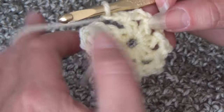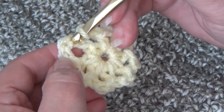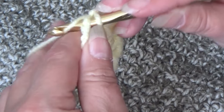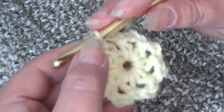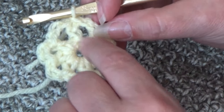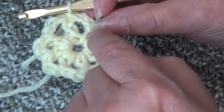Now we're going to join. Insert your hook into the second chain of that beginning chain 4 — go to the bottom of the work and count up: 1, 2 — insert your hook into that second chain, yarn over the hook, pull it through that stitch and through the loop on your hook. You just joined round 1. If you look at your round 1 center, you should now have 8 spikes: 1, 2, 3, 4, 5, 6, 7, 8.